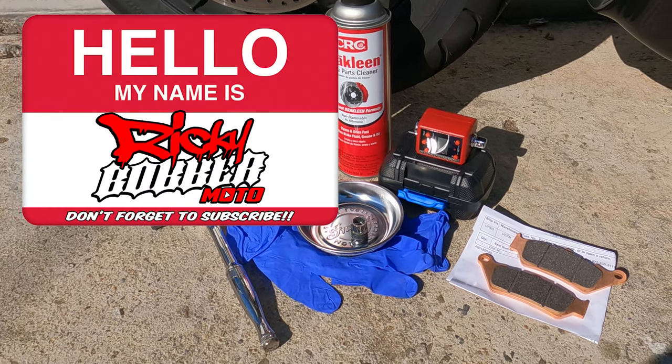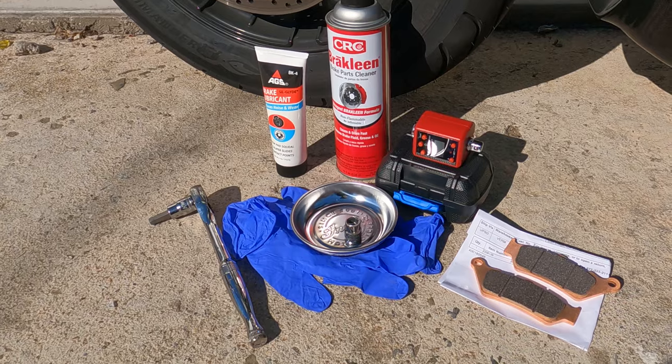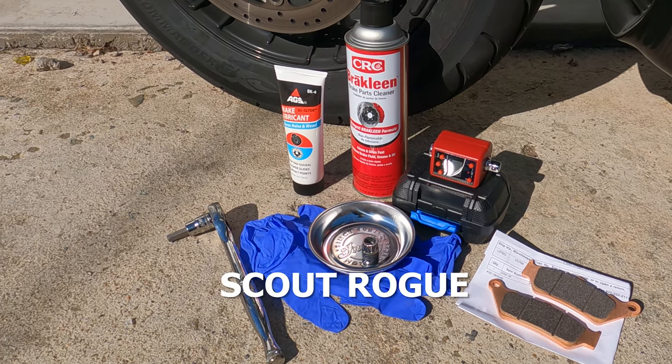What is up YouTube? It's Ricky Bobber and welcome to my channel. Today I'm going to be showing you how to change the front brake pads on an Indian Scout Bobber. It should be the same on all the Scouts including the Scout, Scout 60, Scout Bobber, Scout Bobber 60, Scout Bobber 20, and the Scout Rogue.